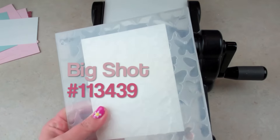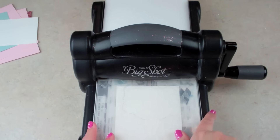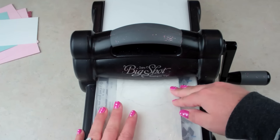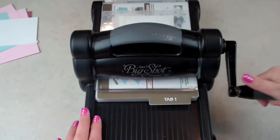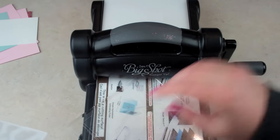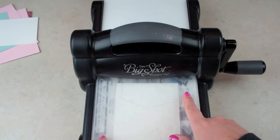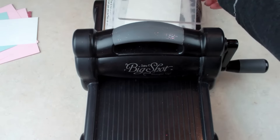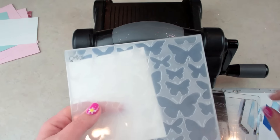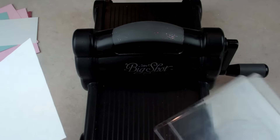I'm going to put my paper in here. I have my paper in there and I'm going to do this two times. Notice how this just fits in here — this folder will not fit in the other die-cut or embossing machines because it's too wide, so you do have to use a Big Shot for this size embossing folder. If you're already making one, don't you think you should just make more than one? I usually make them in sets of four.